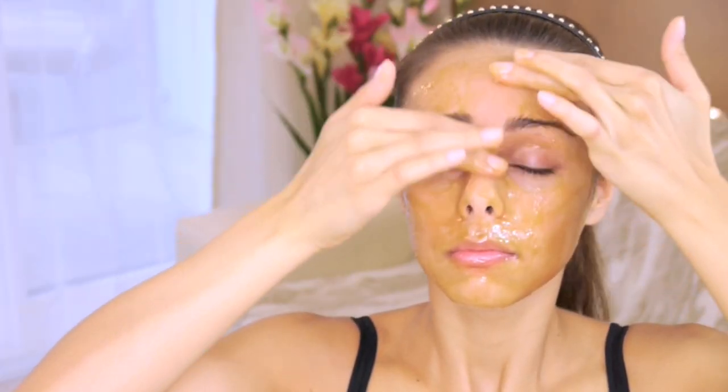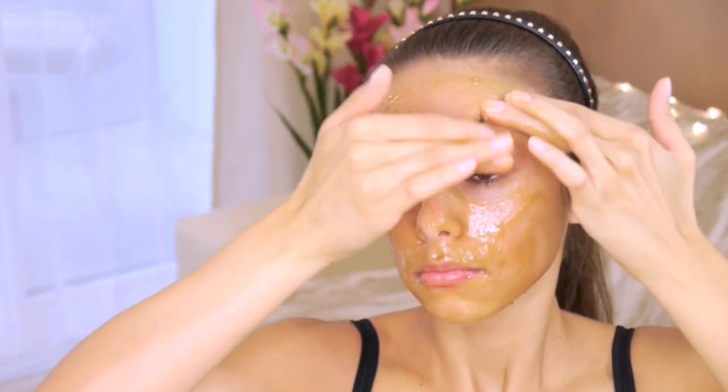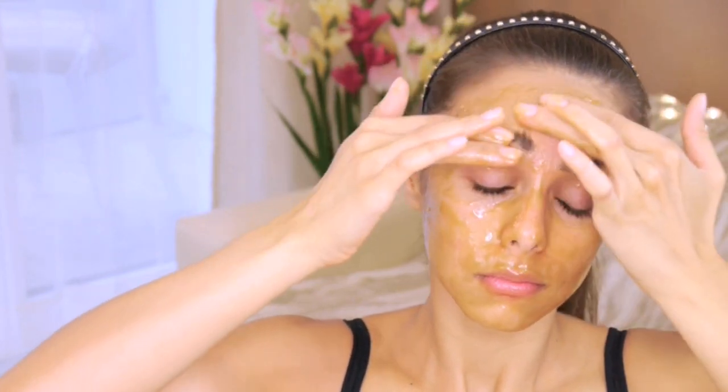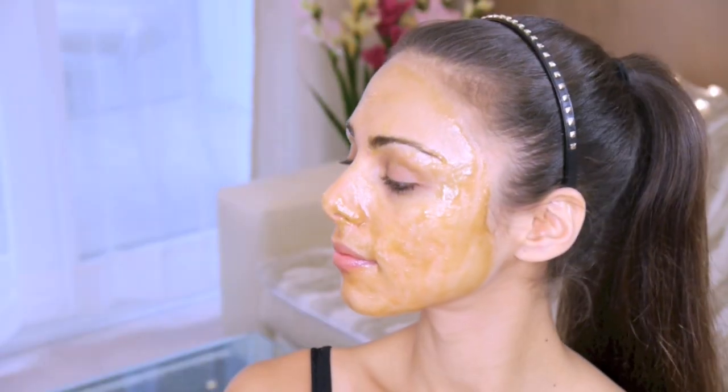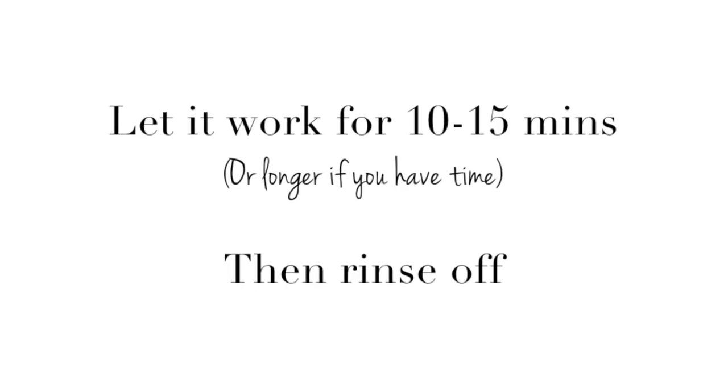This is great for collagen production and it's also just really nice and relaxing, which is important for our bodies. Always make sure to bring everything upwards. So now the face mask is on and I'm going to let those ingredients do their magic — I'll leave it for about 10 to 15 minutes and then just rinse my face off with warm water.